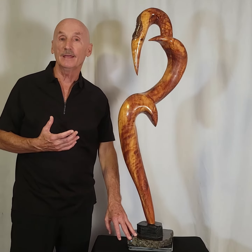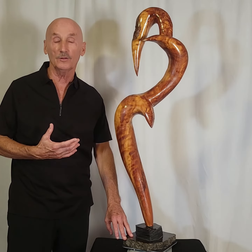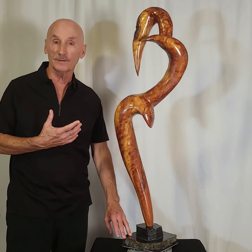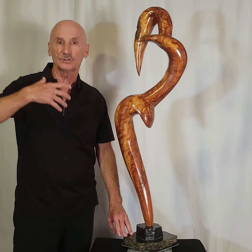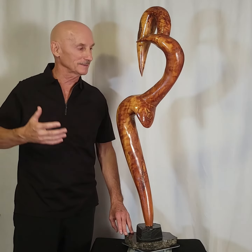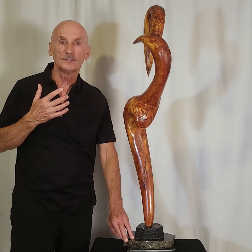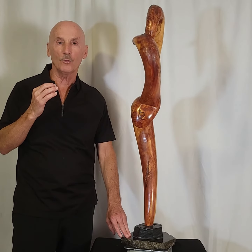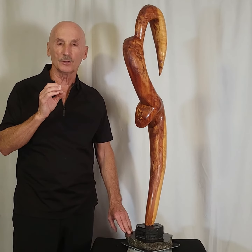I never take any live wood, but if there's wood that has fallen or been killed, then I'll take that and harvest it. And this cedar was so wonderful to work in because you can imagine the aroma in the sculpting and carving process. Each wood species has its own unique grain pattern, and cedar I found to be absolutely magnificent.